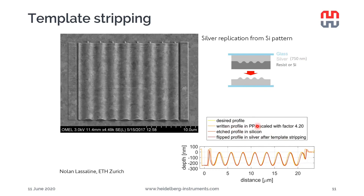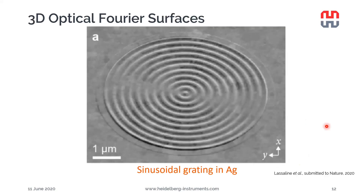The written profile in PPA also matches very well, and in this case the amplification from PPA to silicon has been 4.2. Another example shows a sinusoidal grating in silver — a very nice example of the template stripping capability.